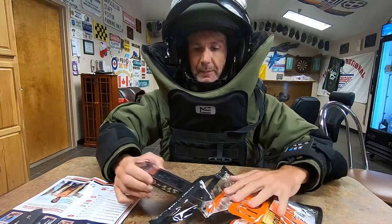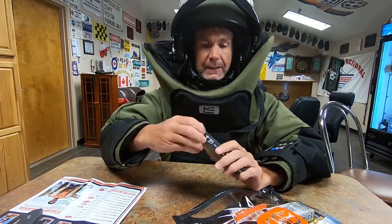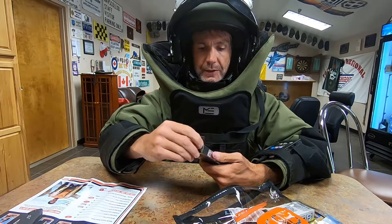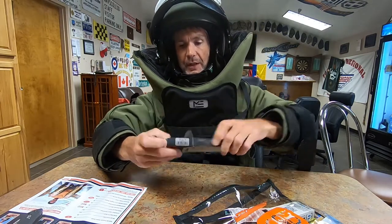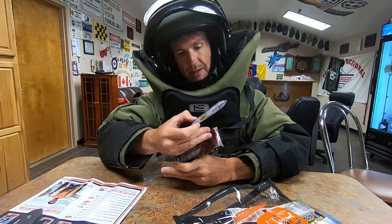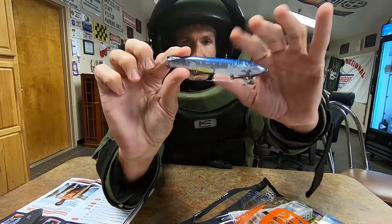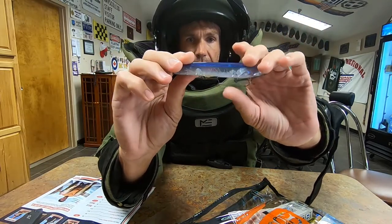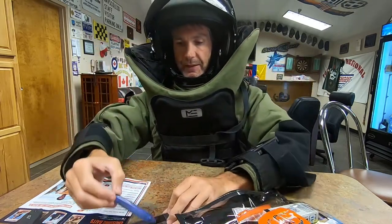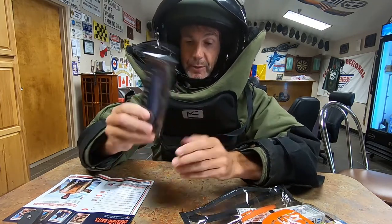One of the coolest baits Monster Bass has had in a while — the Ark Topwater Blower Twitch 115. This is a topwater walking bait made by Ark Lures. It's a walking bait that also has a spitting mouth. The color is AU Pro Blue with a nice little chartreuse underbelly. Super sticky sharp hooks. This thing is a killer. Comes in at 8 bucks. This is honestly the bait I'm most excited about.